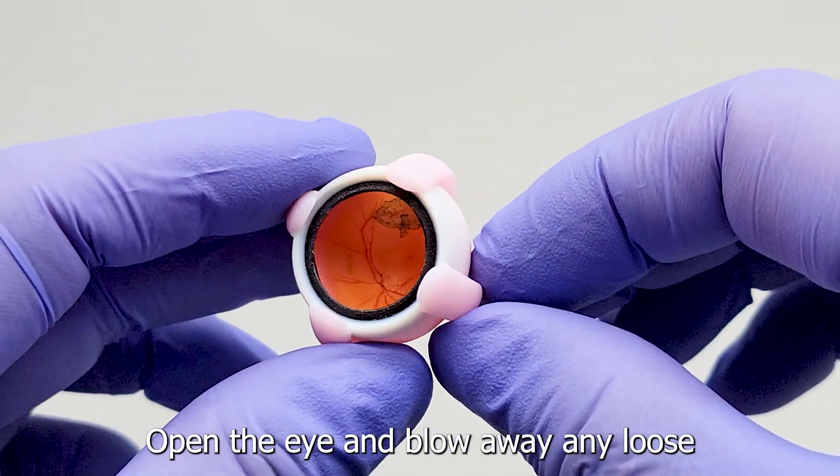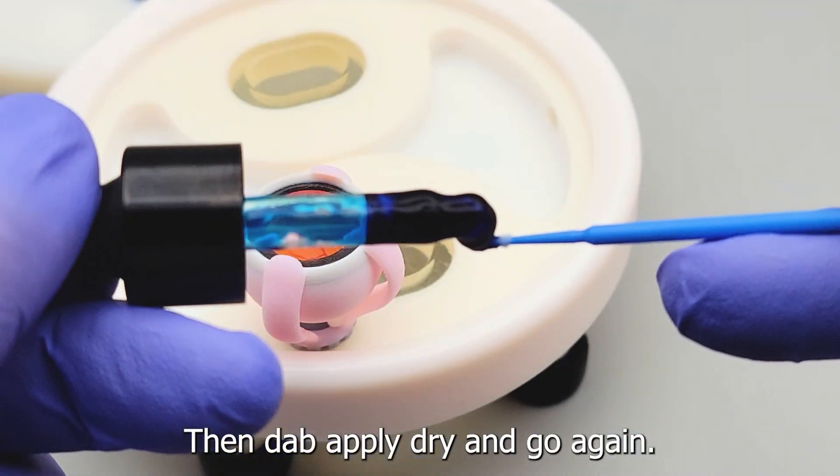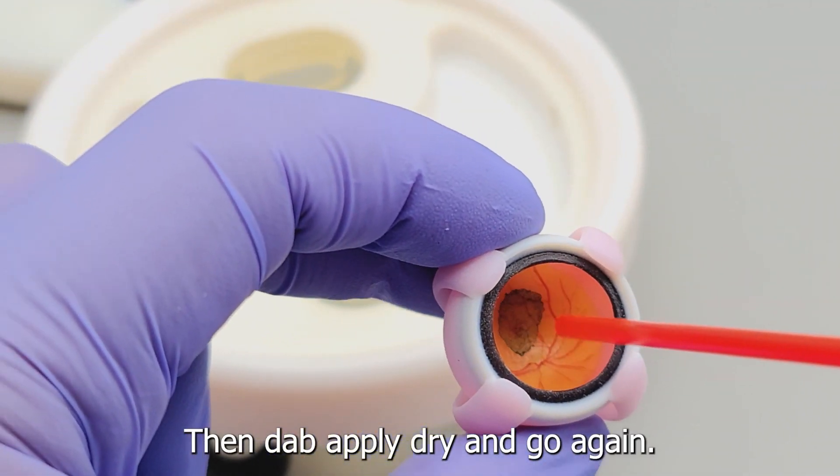Open the eye and blow away any loose membrane fragments. Then dab, apply, dry, and go again.